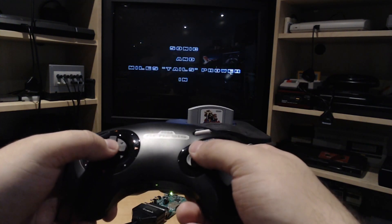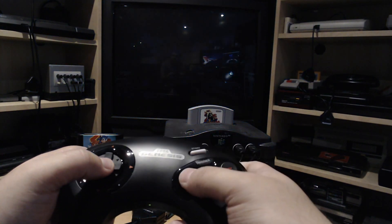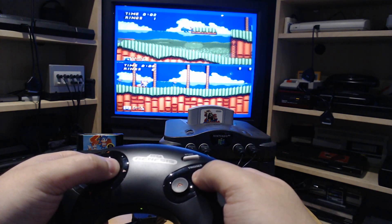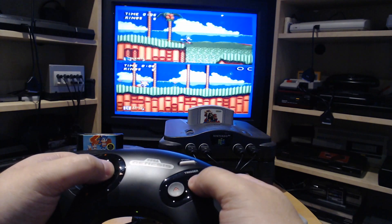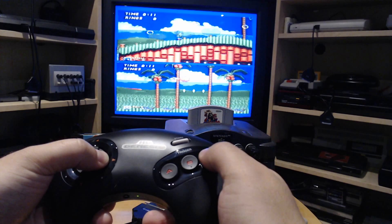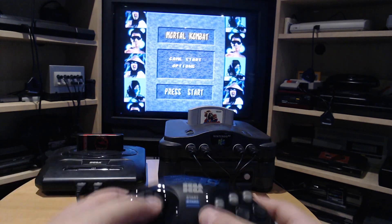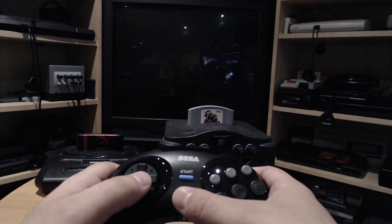I'll just make it a quick demo. Let's try multiplayer — the feeling of the controller is really nice. Let's give the six-button controller a try with Mortal Kombat.